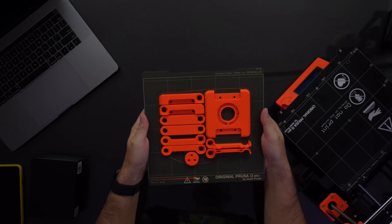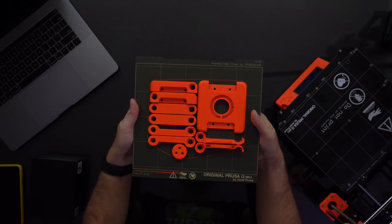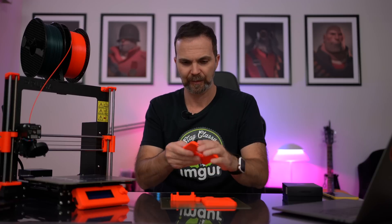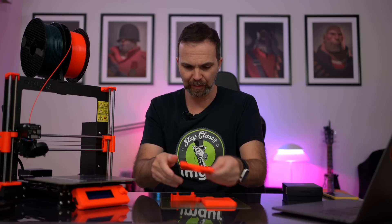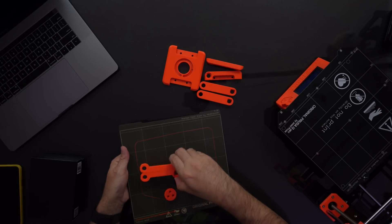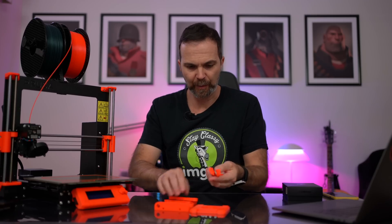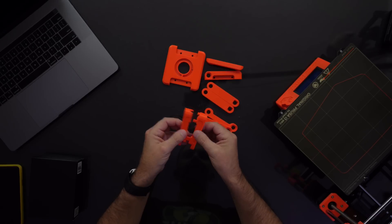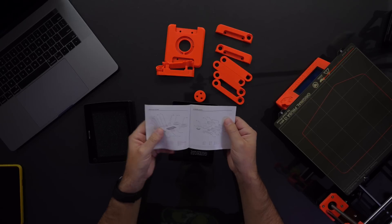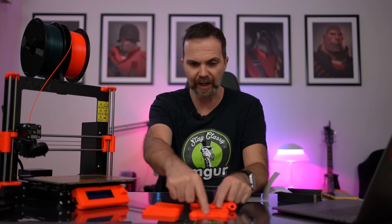Now let's begin by taking this apart. The flex looks pretty good. Our pieces are here. Let's open our box. We have the user manual where they teach you how to put these together. These are the corners that connect the sides to the bottom.